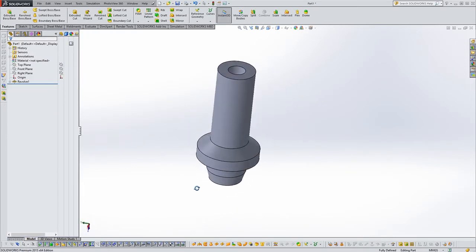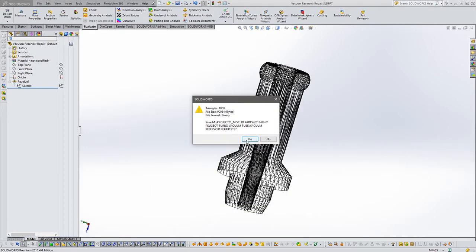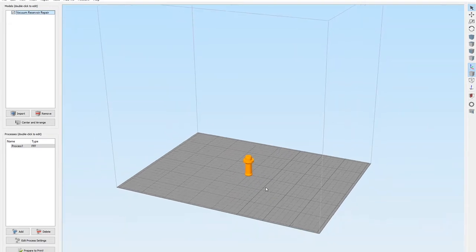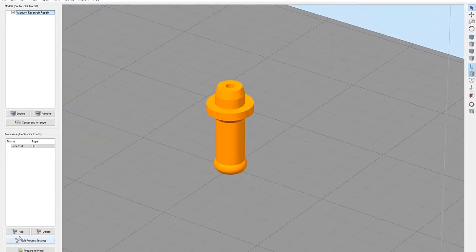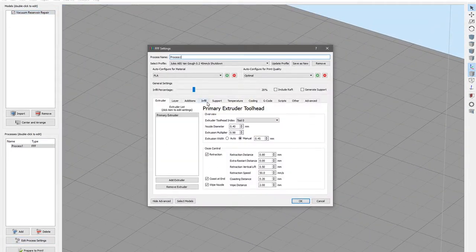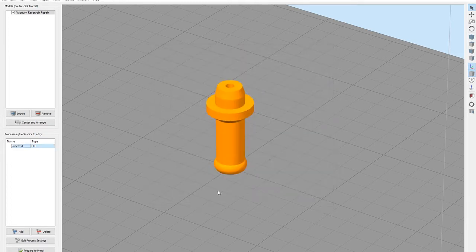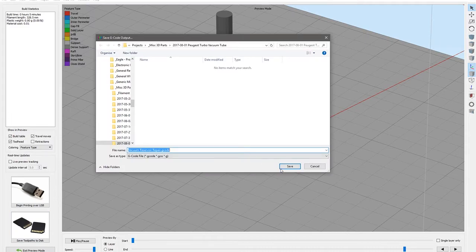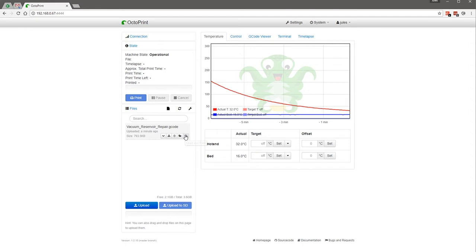For 3D printing, I'm going to save it as an STL and then simply open it up into the slicer — I'm using Simplify3D here. I'm going to be making it out of ABS, so I take my standard ABS profile, and as it is a little part and I want it to be fairly tough, I'm going to set the infill to 100% so we get a completely solid part. The rest of my profile remains as is. We save it out as G-code and basically just send it off to the printer — wait a while and we should have a new nipple.